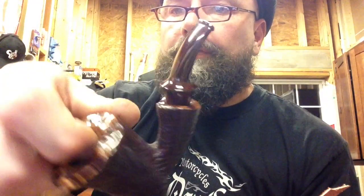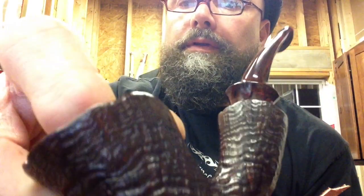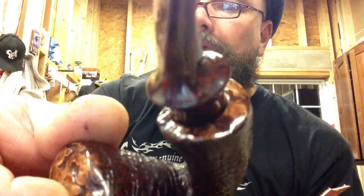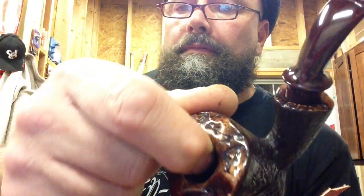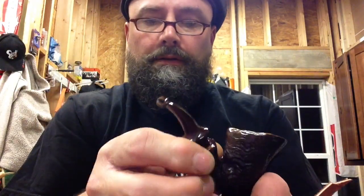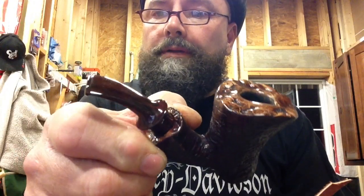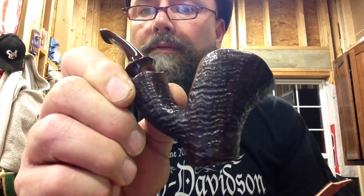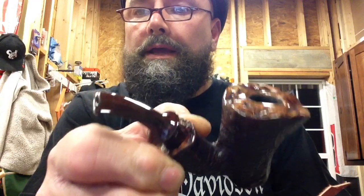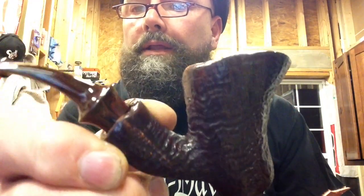I'm very pleased with how this turned out. This is my first Cumberland stem — I'll get you a look at the Cumberland, excuse the lint on it. It's a little Chairwood Poker Sitter. I took and mixed a little bit of red in the stain with the mahogany, just to tie it a little closer to the red in the Cumberland.